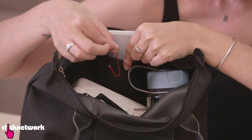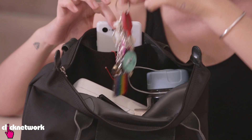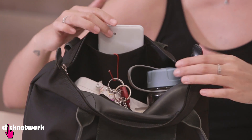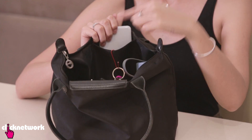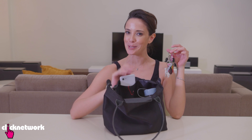Now all you have to do is place your paper clip onto a side pocket of some sort, grab your keys, and then slide it on the hook. This way your keys will never get lost. Give your bag a shake and you can see that your keys are always there. Easy peasy!